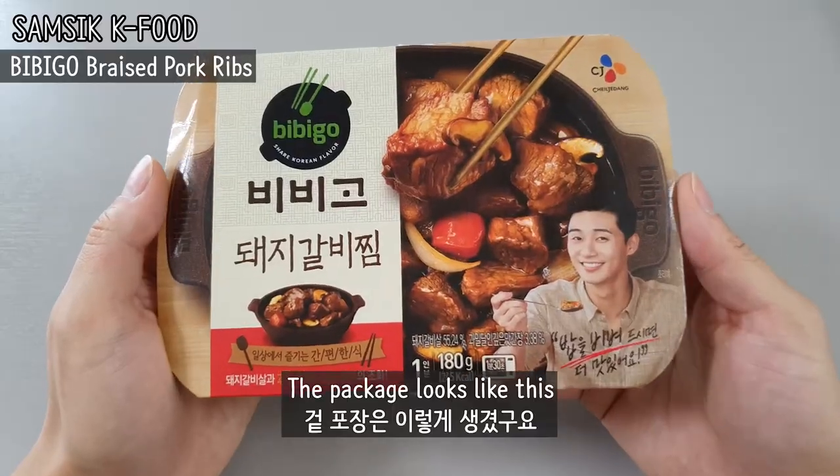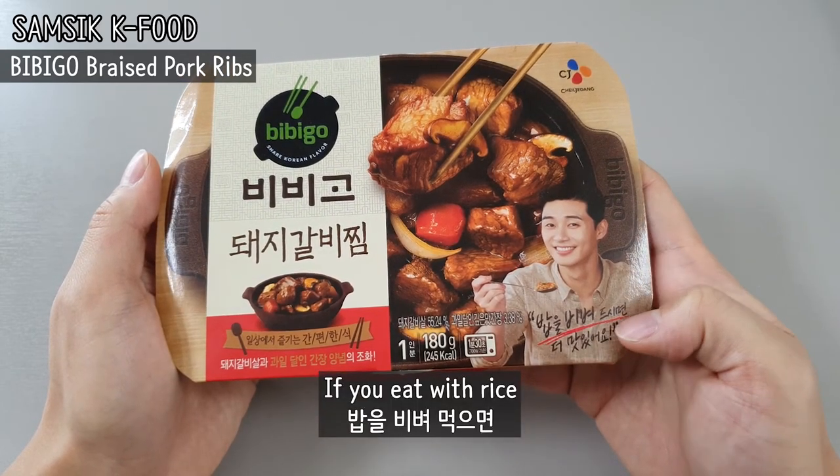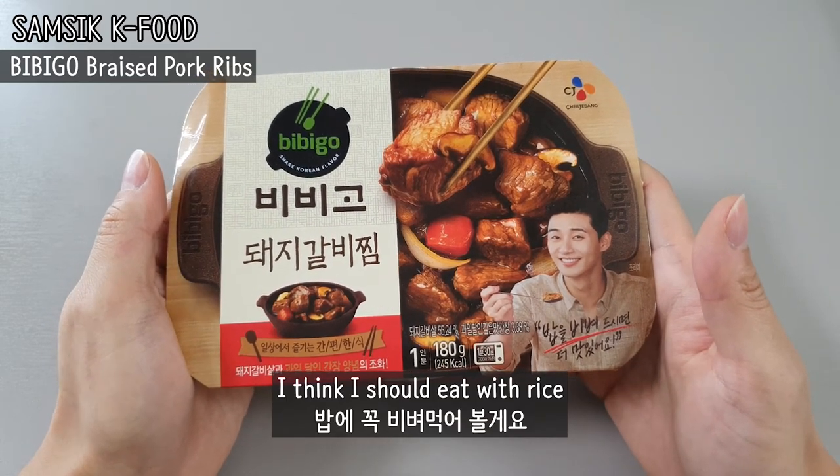So we're gonna see together how to eat this and how delicious it is. Let's figure out. The package looks like this. If you eat with rice, it is more delicious. I think I should eat with rice.